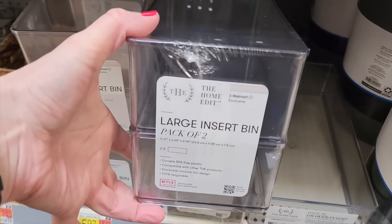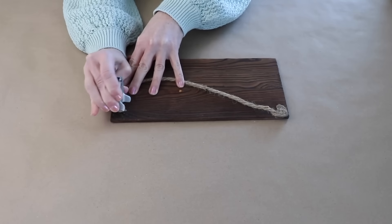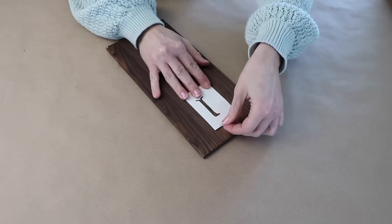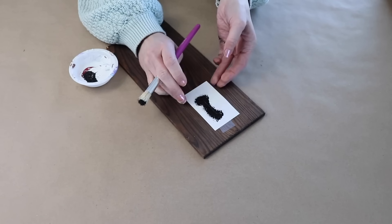Pick up a couple of bins and these barn wood boards at Walmart. These boards are already prepped and ready to go — we just need to remove the twine from the back. I want to add a little detail, so I'm going to use a paper number stencil and add a stencil number to the top of each board.